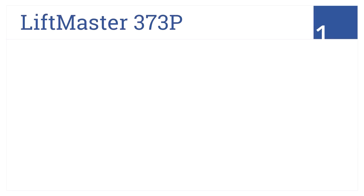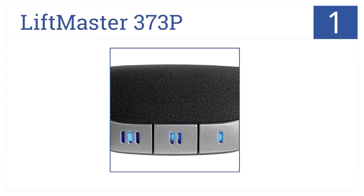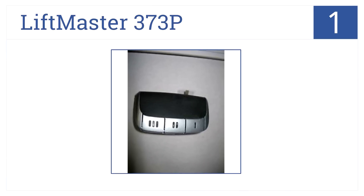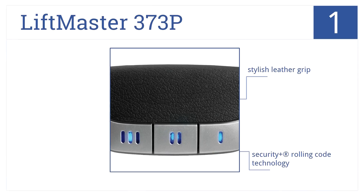And in the number 1 spot on our list, to conserve batteries, the LiftMaster 373P has a sleep mode and motion detection lighting helps you find the right button when it's dark. It comes with Security Plus Rolling Code technology, with a stylish leather grip and large, easy-to-press buttons.